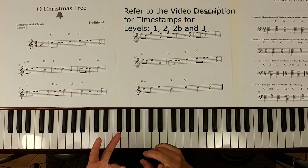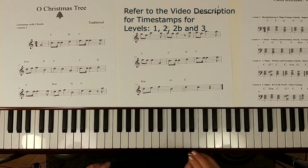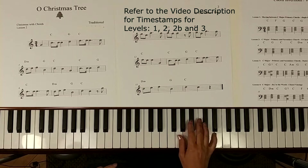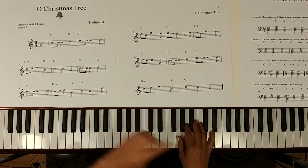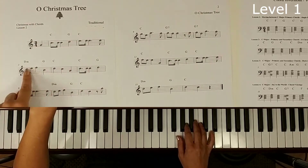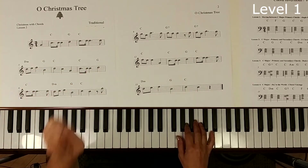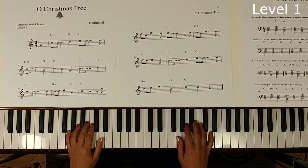The three levels are: basic, chord notated, and then fully arranged with some voicings. Let's start with the most basic version, which is playing the lead sheet with melody in the right hand and using the chord symbols above the melody to play the chords — but we're only going to play a single note for each chord. That's the easiest way we can do this.